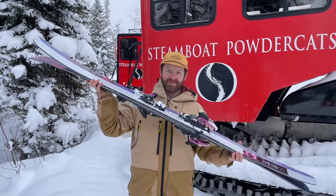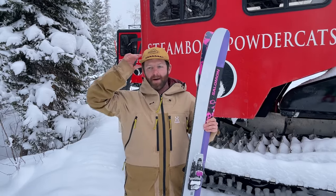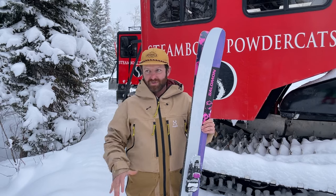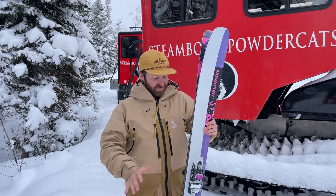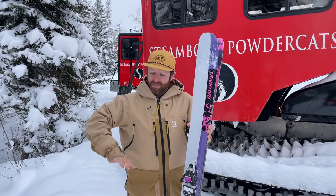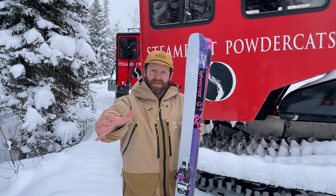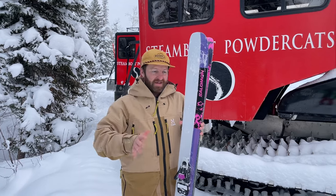So these skis are super, super drifty. It's really fun to pivot and schmear — more of a soft, playful option in the Salomon collection, whereas the blank skis a little bit differently. These have a long sidecut, 25 meter radius, so they're super drifty, but when you turn them up on edge they're powerful and want to make long radius turns, and that's a blast.